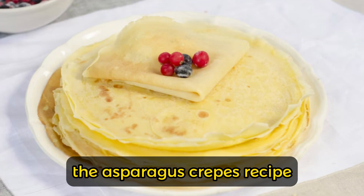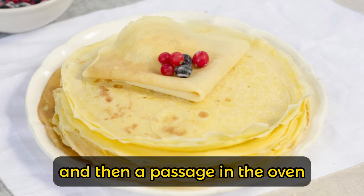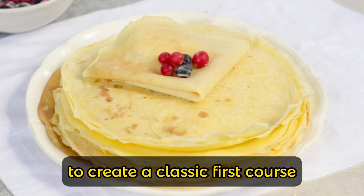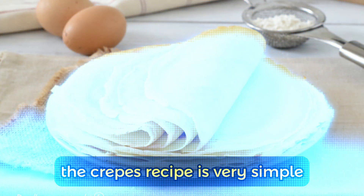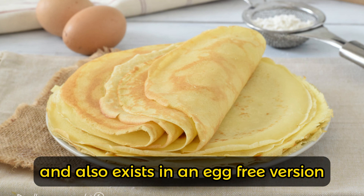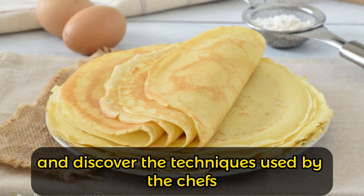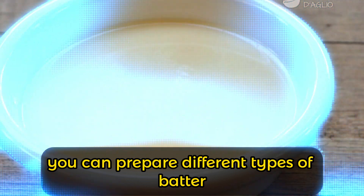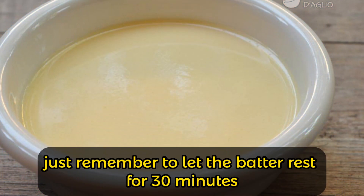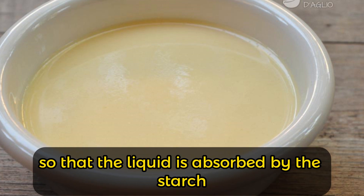The asparagus crepes recipe requires only a few minutes of preparation and then a passage in the oven to create a classic first course — tasty, soft, and rich. The crepes recipe is very simple and also exists in an egg-free version. Starting from the crepes recipe, you can prepare different types of batter; just remember to let the batter rest for 30 minutes before cooking so that the liquid is absorbed by the starch of the cereals.